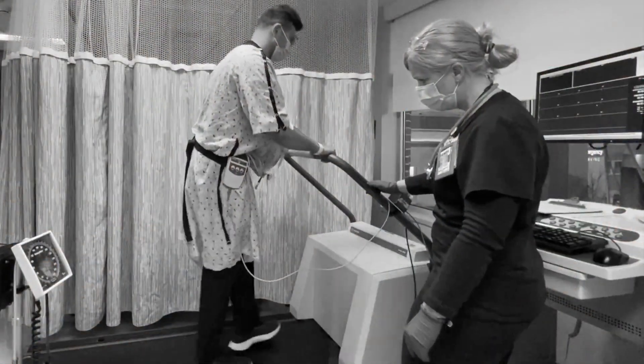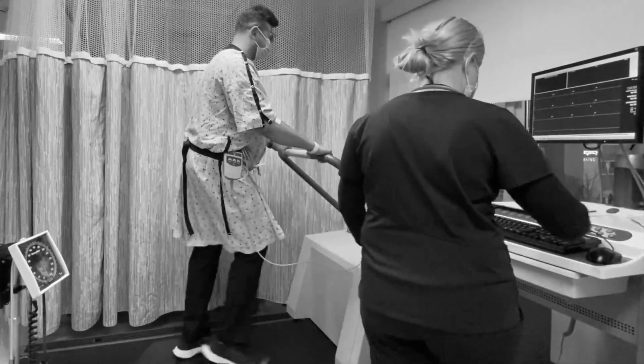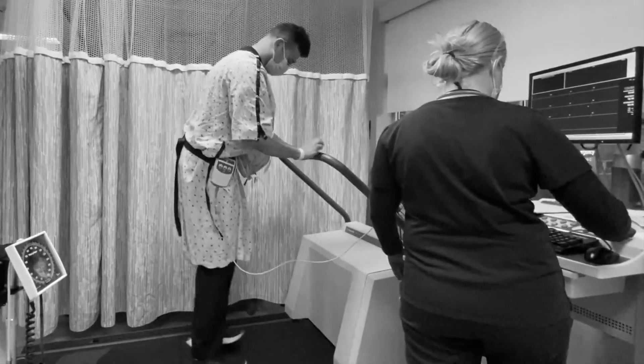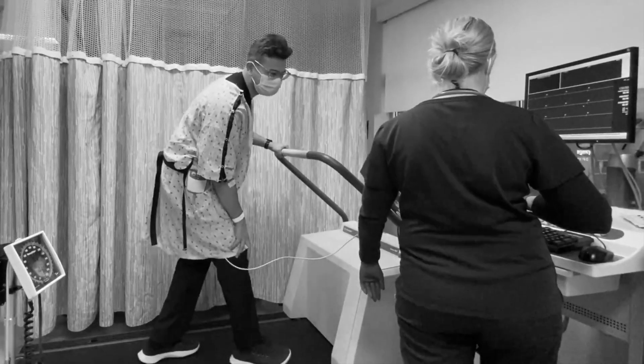If you are having pain in your knees, hips, or back that would prevent you from walking safely on a treadmill, let the nurse know. If you have not used a treadmill before, the nurse will demonstrate how to walk on the treadmill.